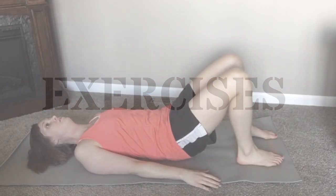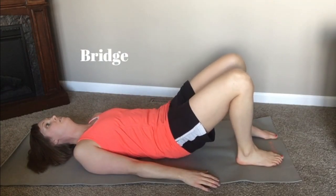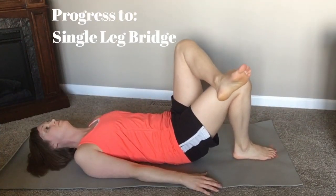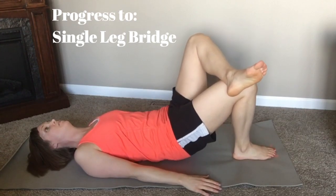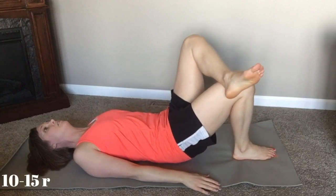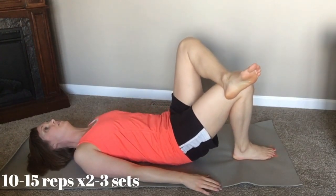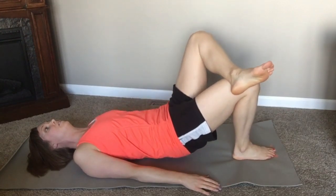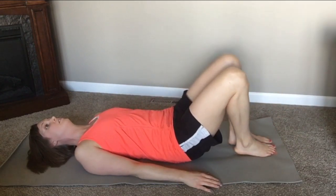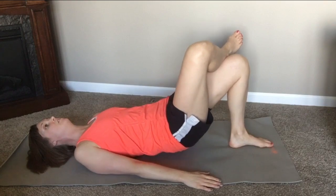We're starting with bridges — lift your hips up using your glutes, then switch to single leg bridges keeping the pelvis level. Do about 10 to 15 reps of each, even on both sides. Keep your hips level once you switch legs.